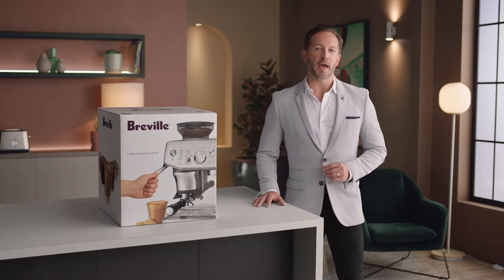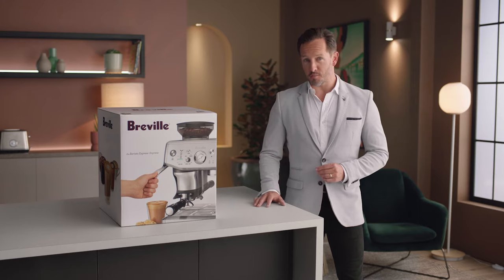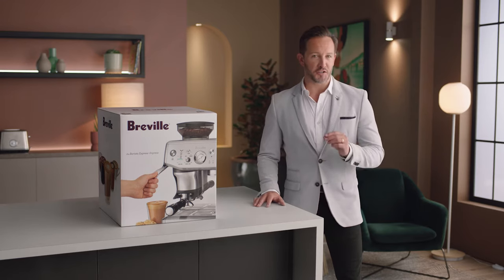Introducing our assisted tamp manual espresso machine — the Barista Express Impress. Less mess, less fuss with the Impress puck system. Now let's set the mood and unbox — lay the box on its side.